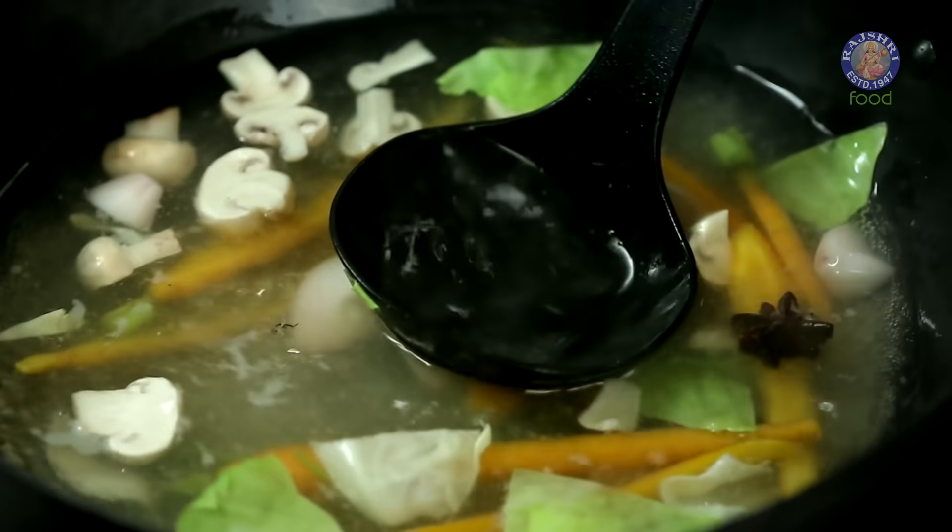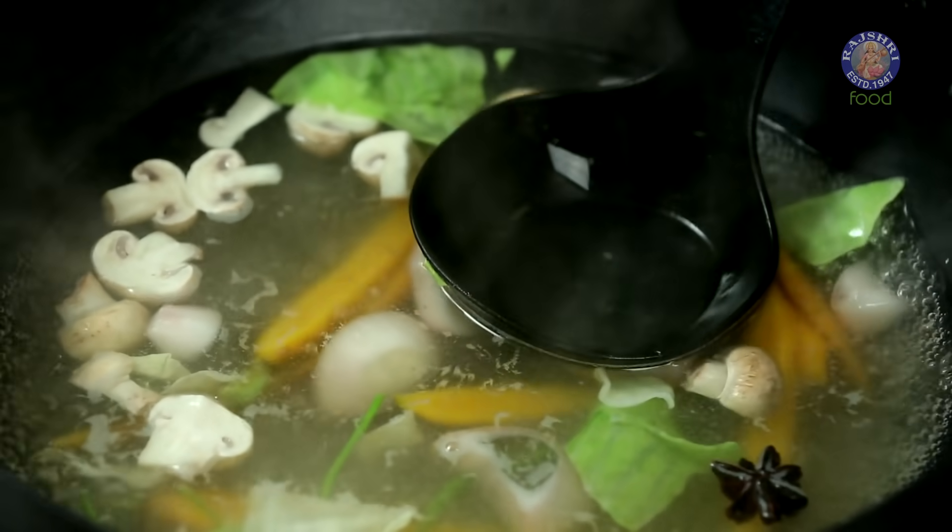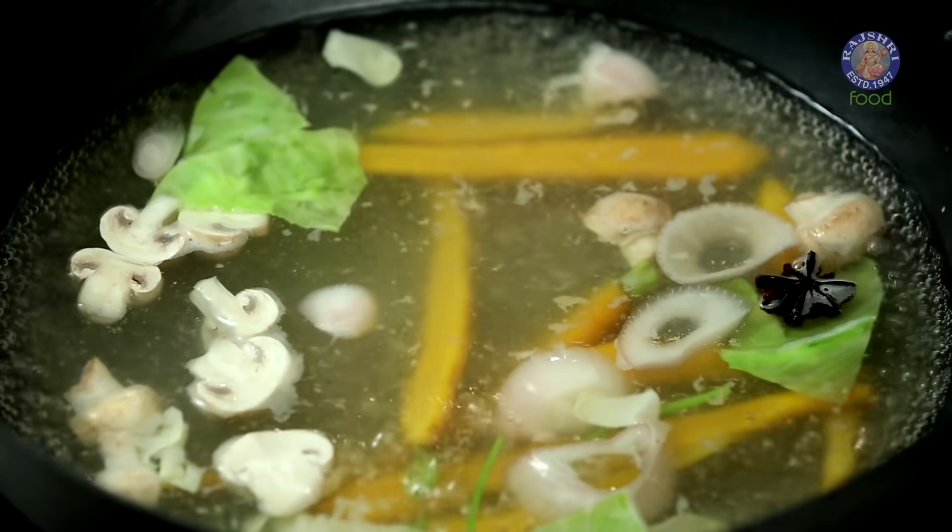While making any soup, what's critically important is getting the stock right — the clarity, the flavour, the taste — that's of absolute paramount importance. What I have done for Thukpa is taken cold water. I added some Onions, Mushrooms, Carrots, Cabbage, Star Anise and a Knob of Ginger. This stock is bubbling for the last 10 minutes, 10 more minutes to go.